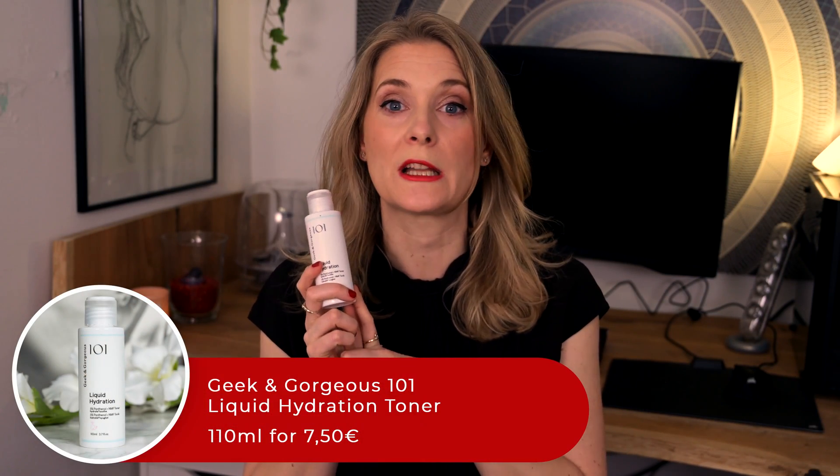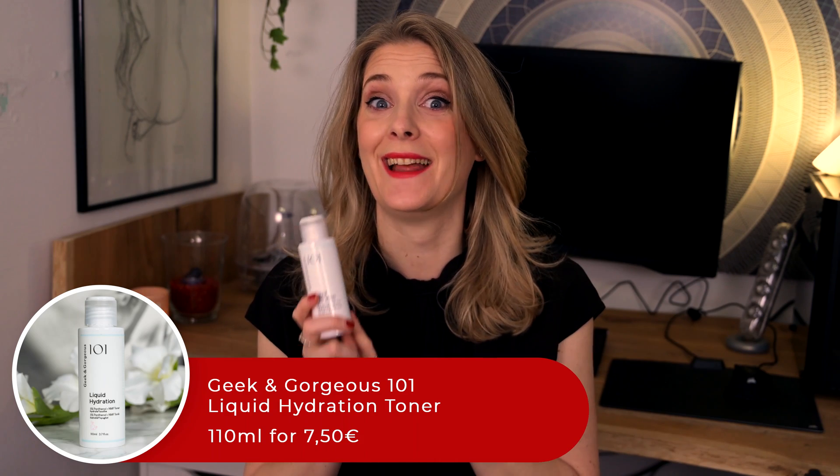I kid you not, the liquid in the Geek & Gorgeous 101 Liquid Hydration Toner is really an accurate description of how this toner is in texture. The first time I used the bottle I opened it and energetically poured some into my hand, covering myself, the sink and parts of the bathroom flooring. Good thing it is very reasonably priced — doing something like that with a more expensive skincare can really ruin the whole night. But other than very runny, what else is there to say about this toner? This is what we are going to talk about today.